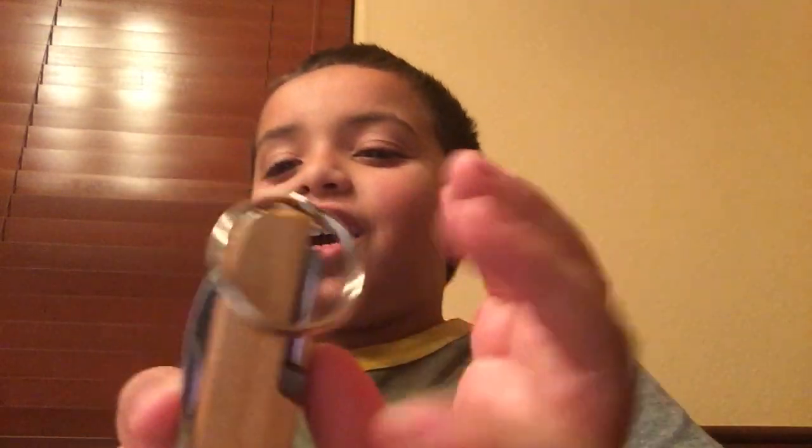Hey guys, this is Slabernus here, and I'm going to be recording about this swift army knife that my dad bought me, like, yesterday.